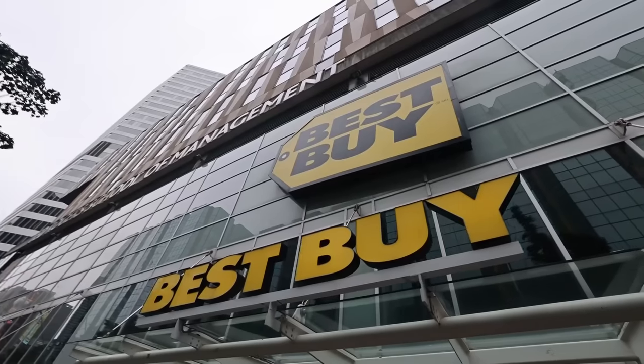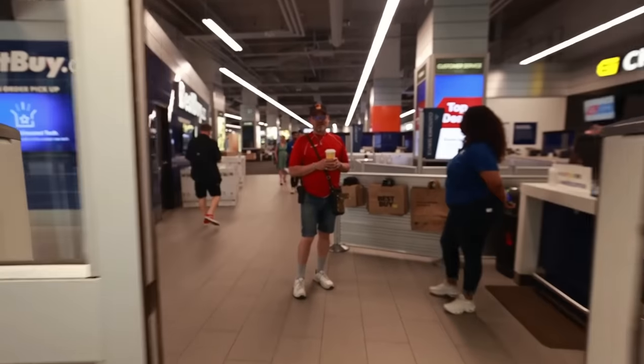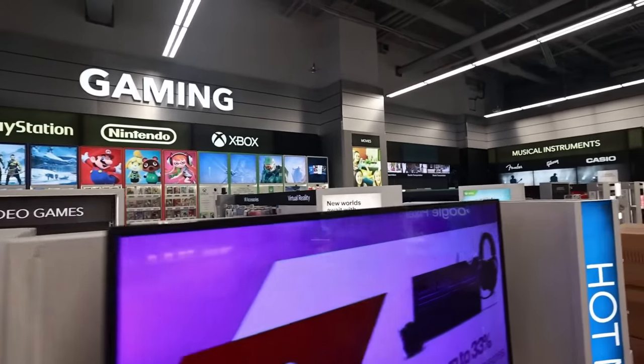So we are in Toronto, Canada, and we are heading to Best Buy to pick up a Pokemon Go Plus Plus. We're going to make our way through the store, find out where you can get the Pokemon Go Plus Plus, and bring it home.